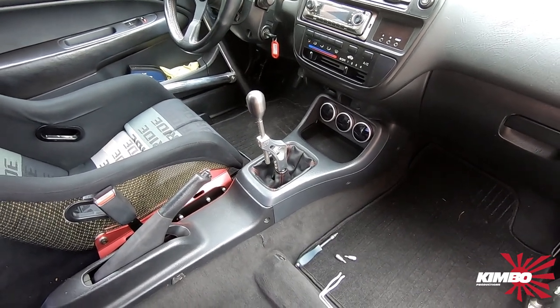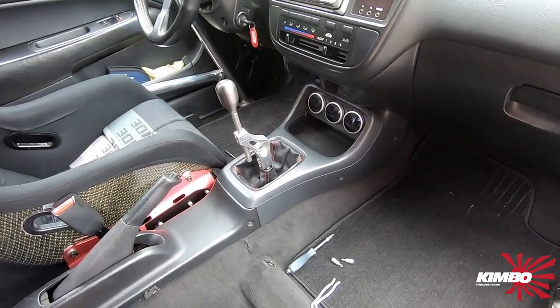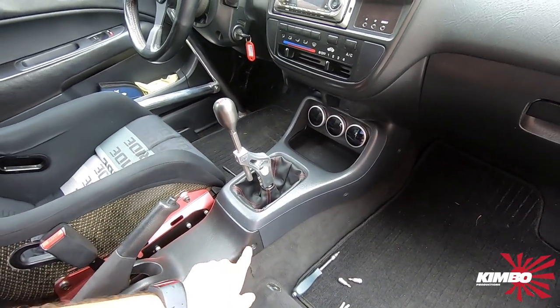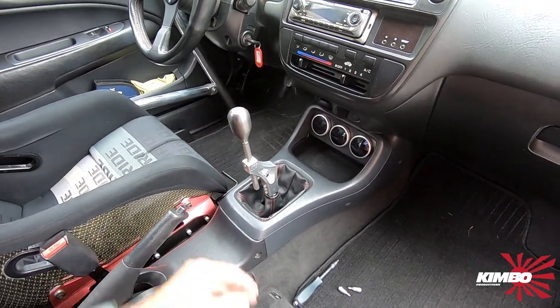I removed the passenger seat so it's easier to work. Then for the center console you got that screw, that and that. I already removed it. I also loosened the bolts so it's easier to do.